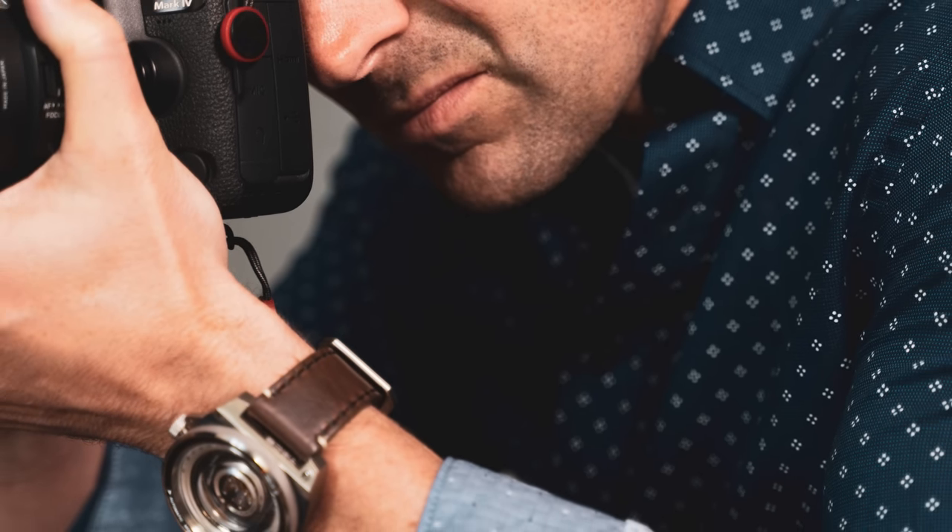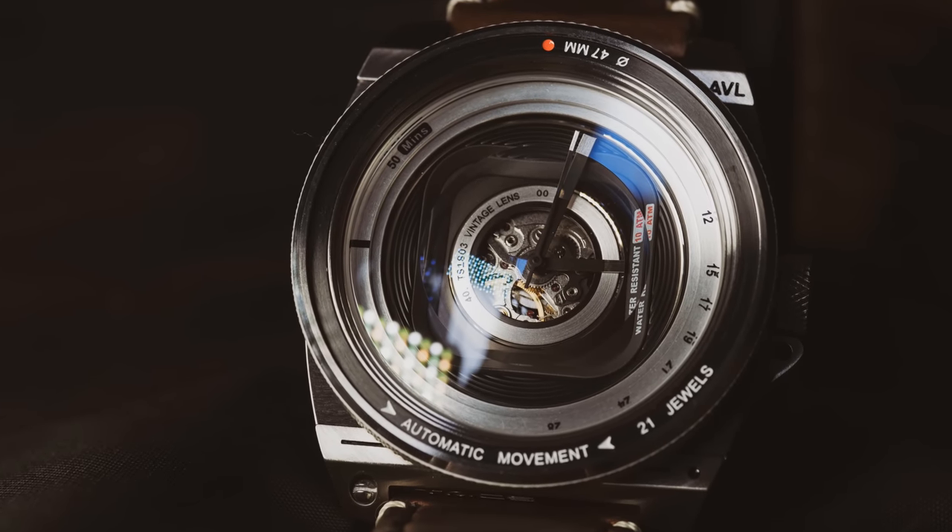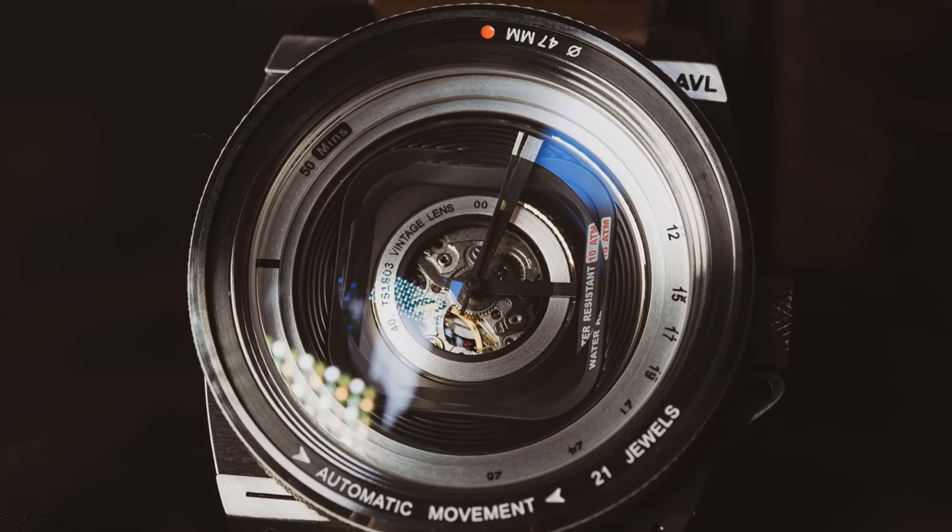Let me run through a few of the features of the watch itself. First of all, it's actually waterproof down to 100 meters — now I have no idea why you'd want to dive with a beautiful watch like this, but if you're feeling up to it I guess you can.